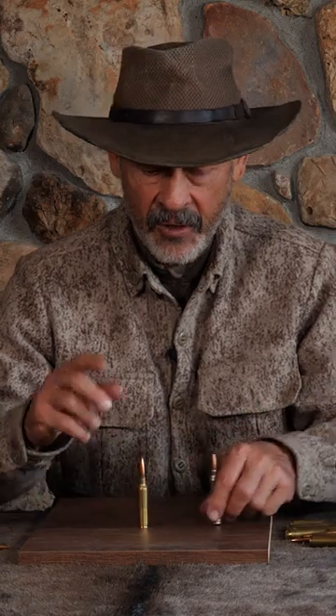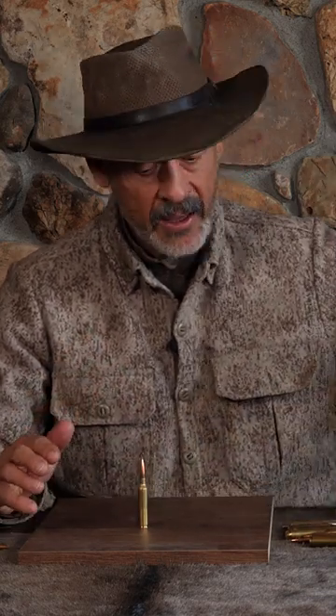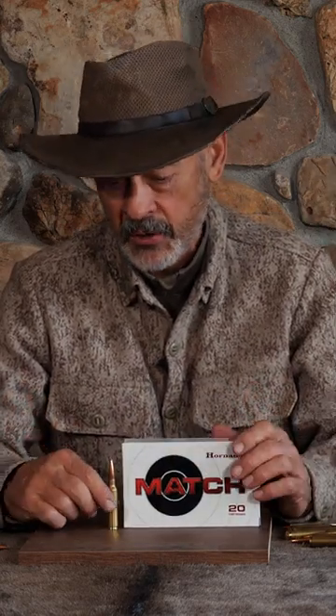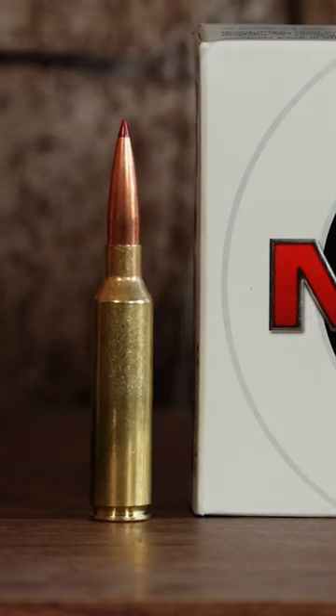They can handle it. But if you're new to the game, or if you just like to try the latest and greatest and you want the most efficient and effective long-range target cartridge, this would be the one to get — and it will double beautifully as a hunting cartridge. You can buy it for either purpose; it's going to serve, and serve darn well.